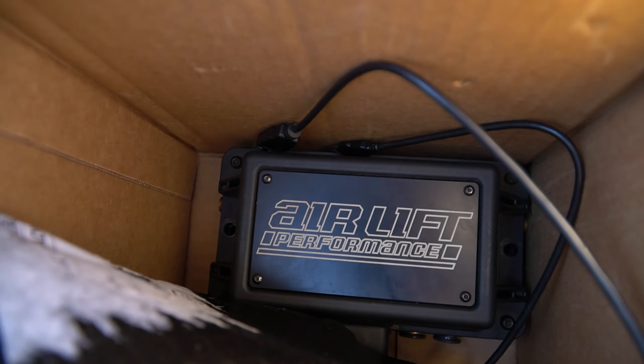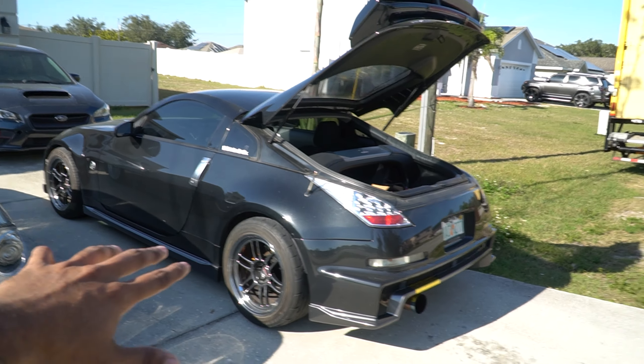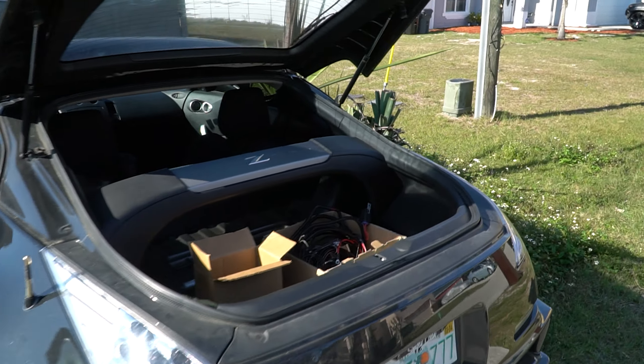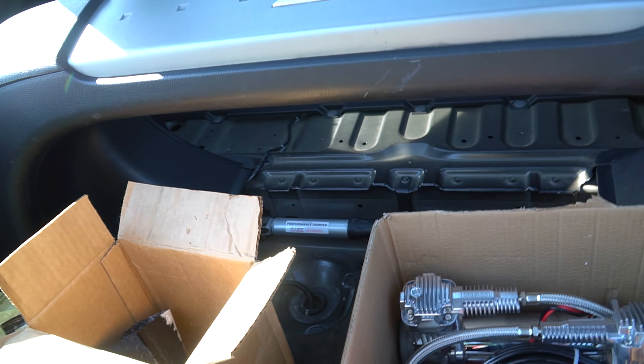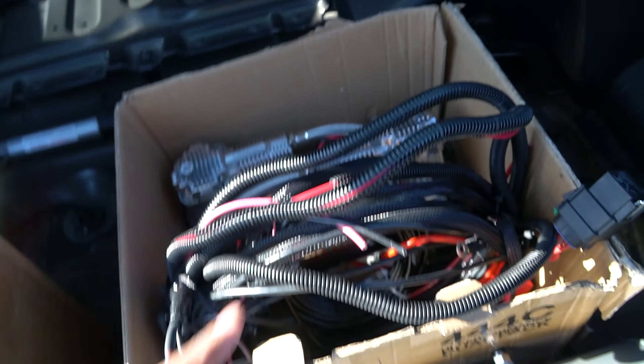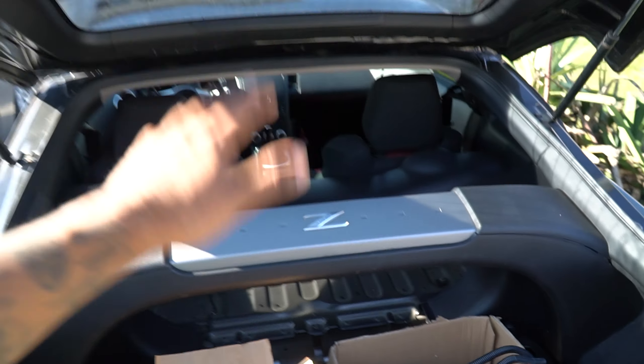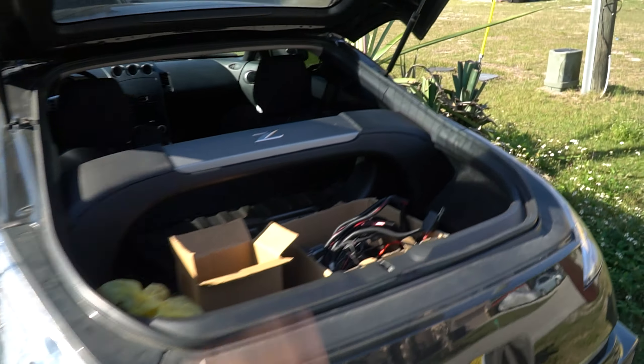Air lift. Let's get this out the way. Air lift performance management — used controller, not bad, everything works. We got two new compressors, used tank. And then we ordered Fly Air brand new bag struts for the car. Wasn't going to buy used struts, ended up not cheaping out. Saved money on the management because every car is capable of using the same management. New compressors, used five gallon tank, Airlift 3-piece management on Fly Air struts for the 350Z and G35.